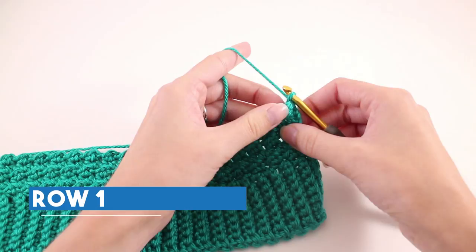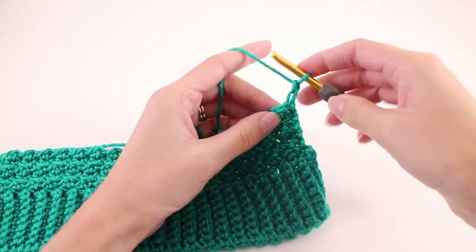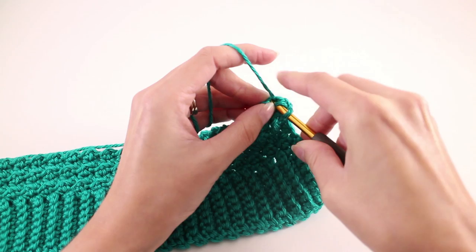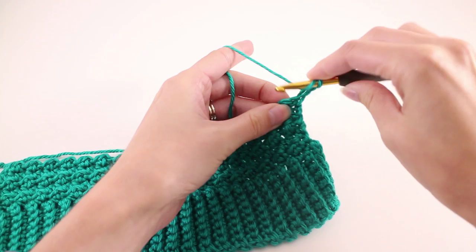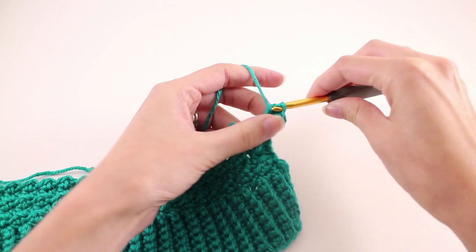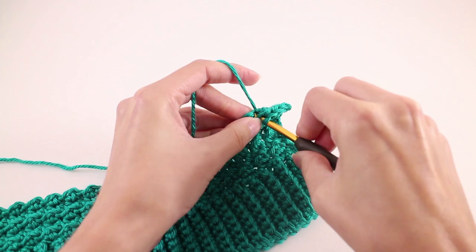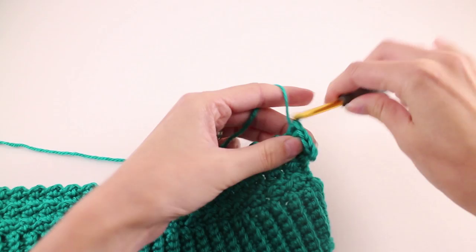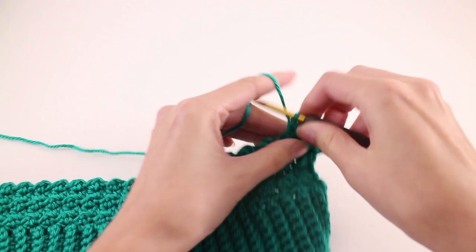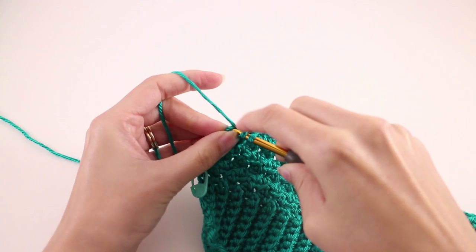Here I am working on the right side of the work — that's where I'll pick up with row 1 of the arm repeat. We're going to chain 2, then locate our first stitch, which is that slip stitch, and work 2 half double crochet stitches there. Next, make 1 half double crochet into every stitch until we get to the last stitch, and increase on that last stitch by making 2 half double crochets there as well.